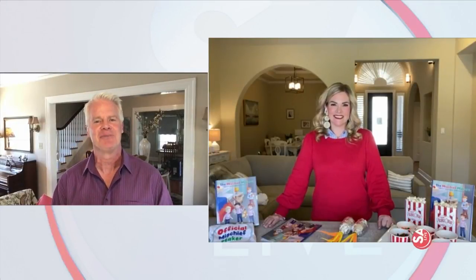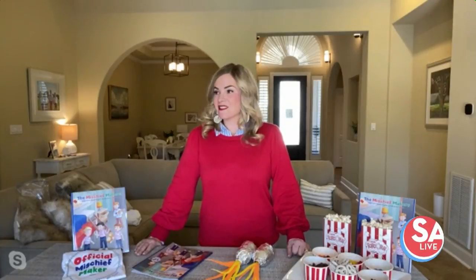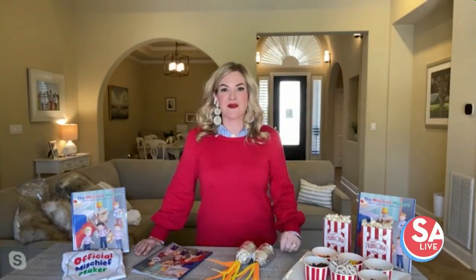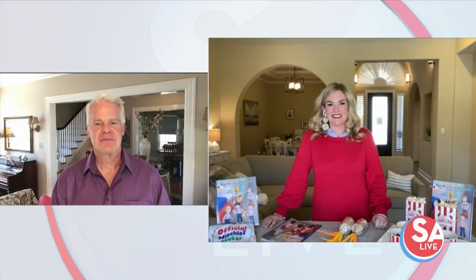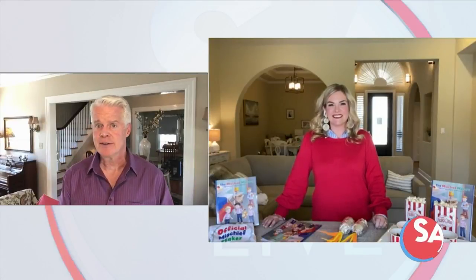Good afternoon! It's craziness raising four boys — it's calm right now, but I assure you in an hour when they get home from school it's going to be like four Tasmanian devils running around. Mine are 7, 7, 7, and almost 11, so they're at that perfect age for making mischief, having a lot of fun, doing projects, and all sorts of shenanigans.